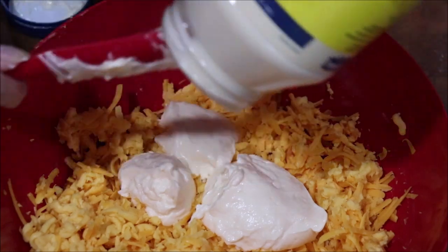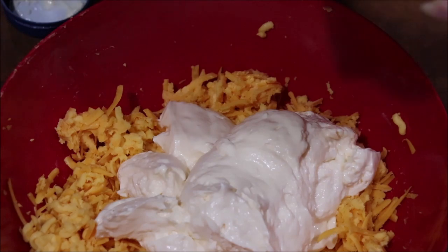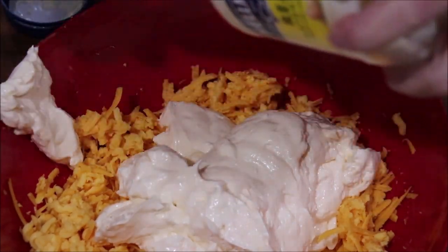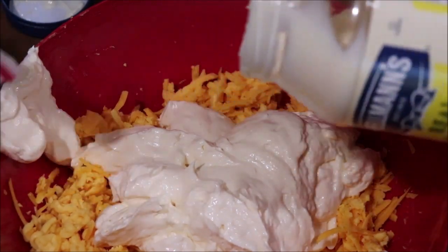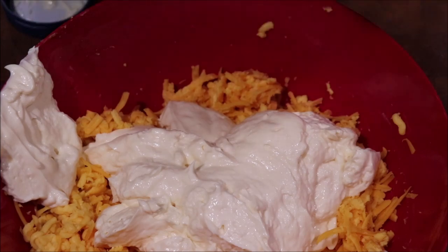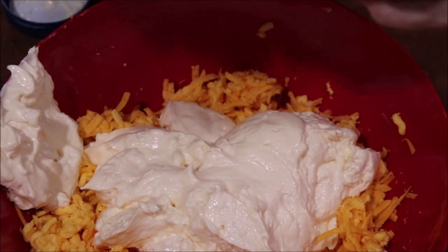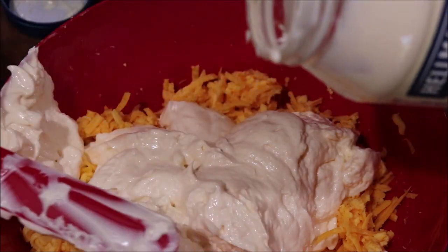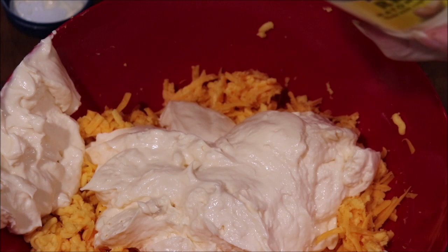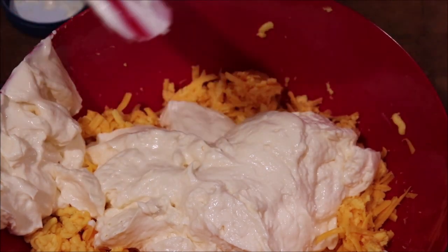Of course, you can double this and use a whole two-pound thing of Velveeta if you want to. I will share some of this with April, because Lauren, the granddaughter, loves pimento cheese — we usually buy the store-bought kind. She can take a sandwich with her; she has a layover at college — I call it a layover, it's time between classes — and she can make a sandwich and stick it in her backpack and have something she enjoys.